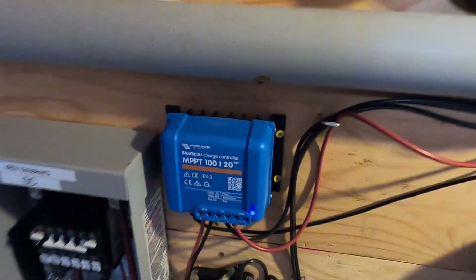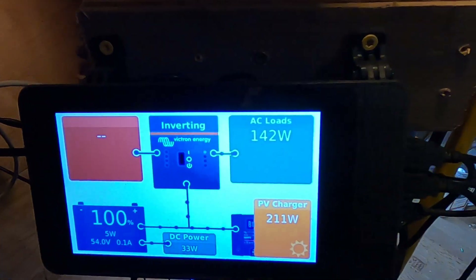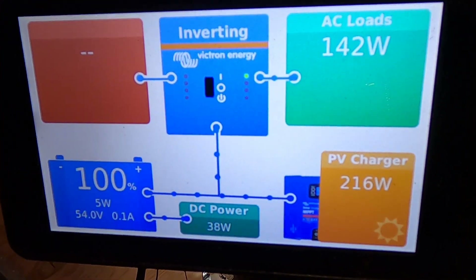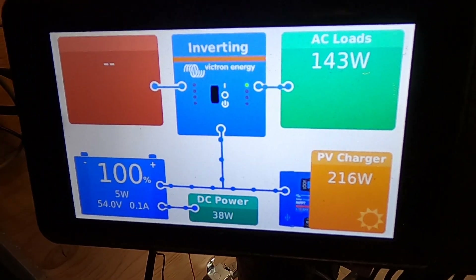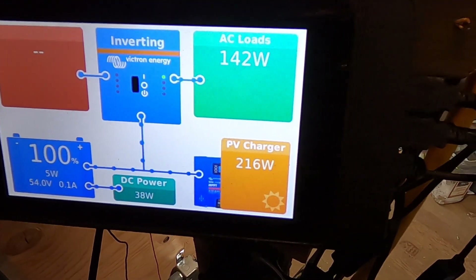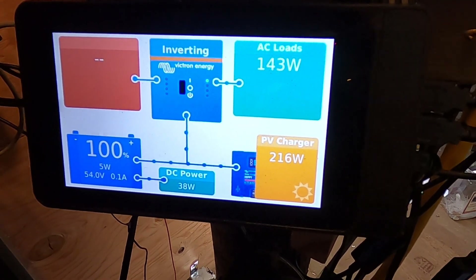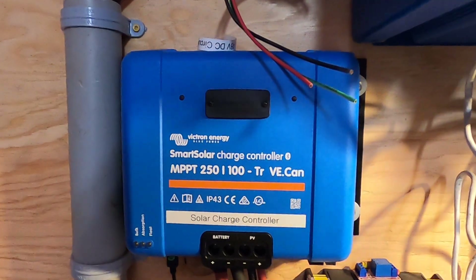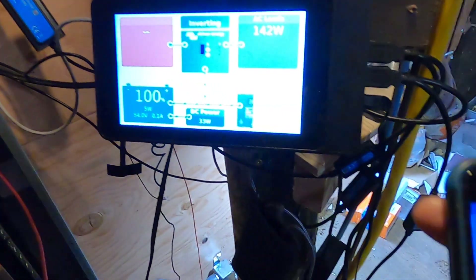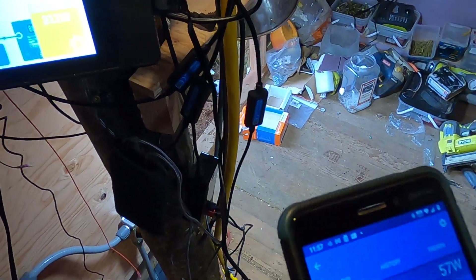Here's my Raspberry Pi-based Venus OS monitoring and configuration system. Right now it's showing 216 watts from PV, but there's a bit more to that figure. We're getting solar input from our big array that runs into the larger charge controller, which is currently putting out 57 watts because it's on float.